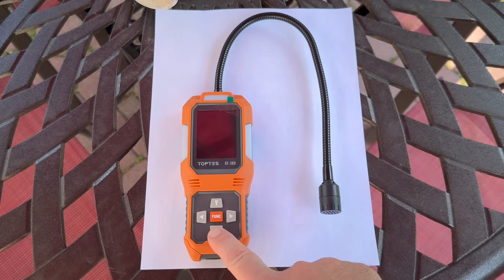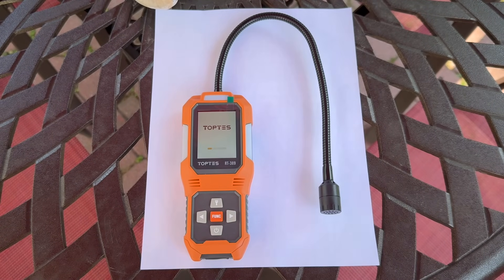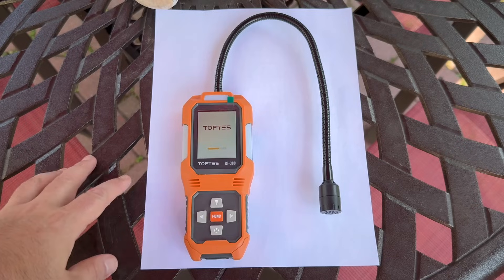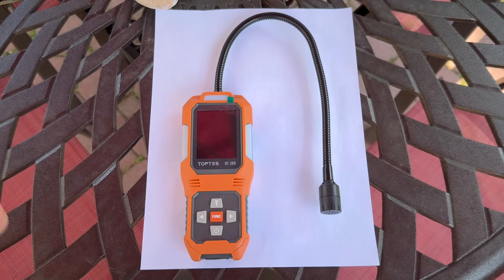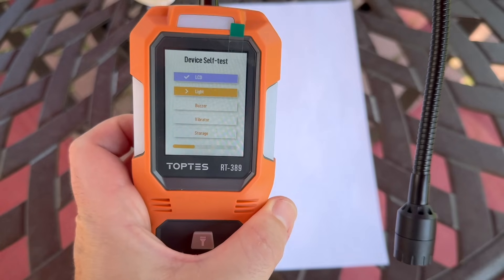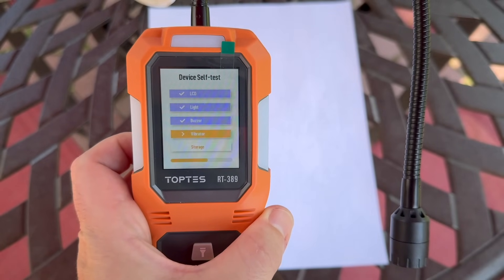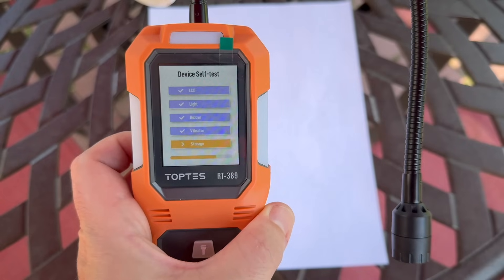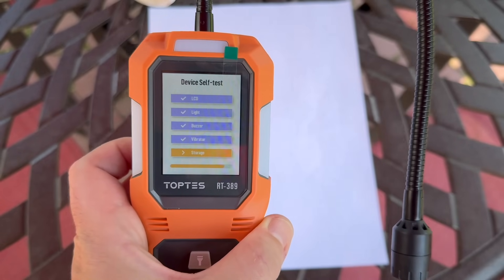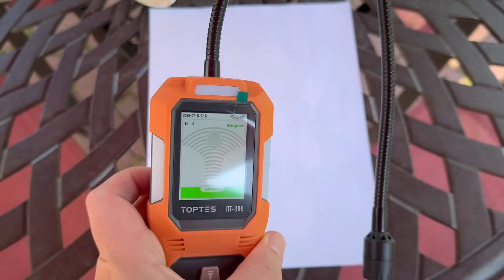To turn it on, you just press and hold the power button, and you're going to see it starts to go through a series of tests where it checks the beep, the vibrator function, the lights, the storage — it's basically just booting up and running a self-test. That sound is what you would hear, and you would also see the lights flash on the side, and you would feel it vibrate if it is detecting a leak.